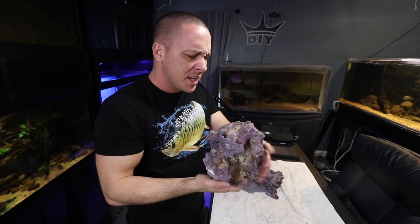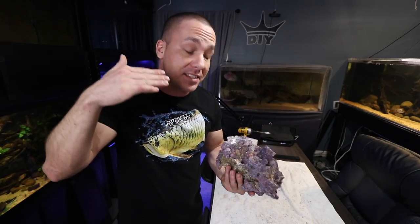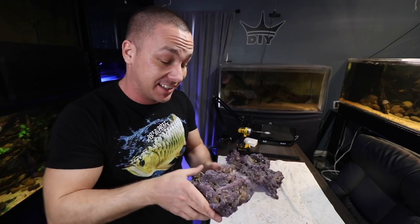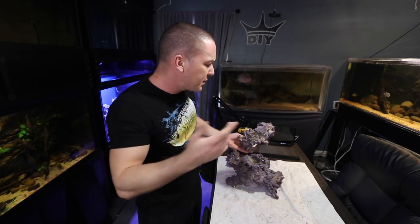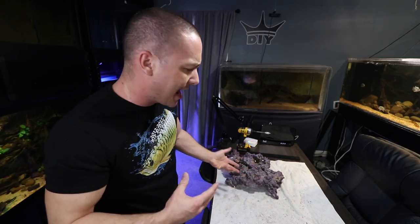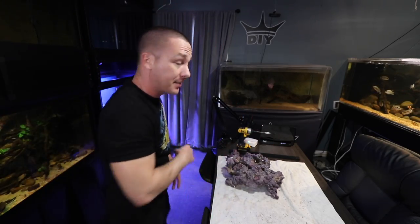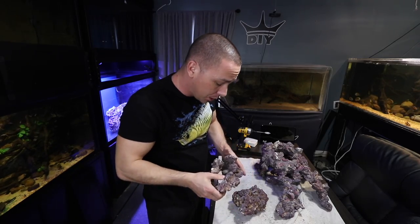One thing I want to note is that because this has never touched any sort of system in the past, that means it's pest-free — there's no pathogens, no parasites, no hitchhikers. I'm starting off as sterile as I can with the best chances at success. I've used this a few times in the past and I've had success with it, largely because it already looks like established rock. Since this is going to be a fish-only system, I want it to look pretty good because there will not be any coral in here.